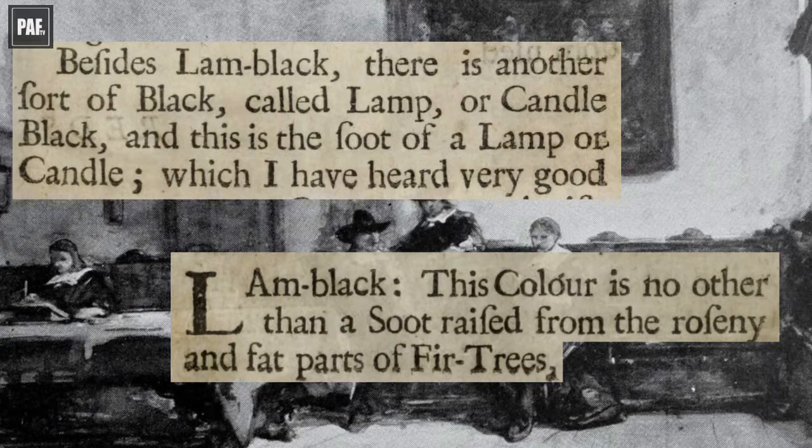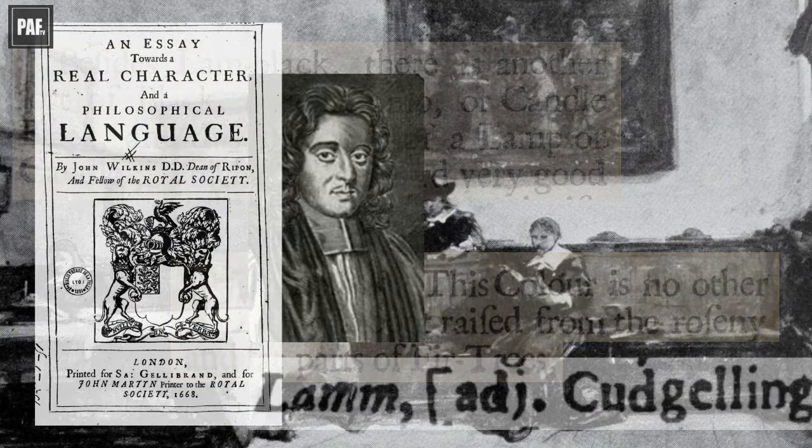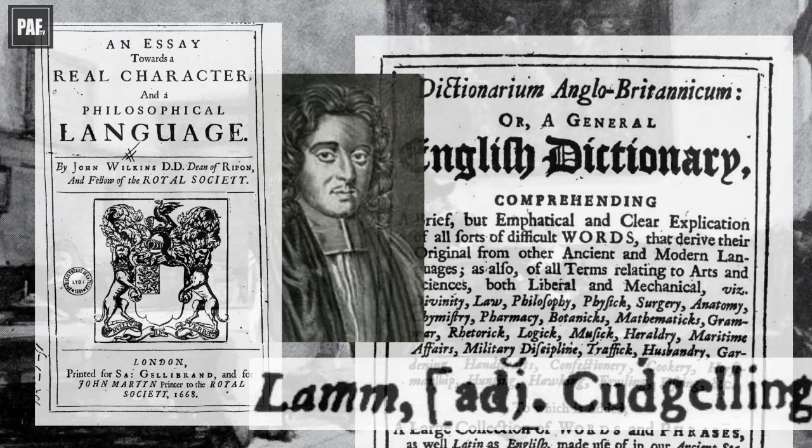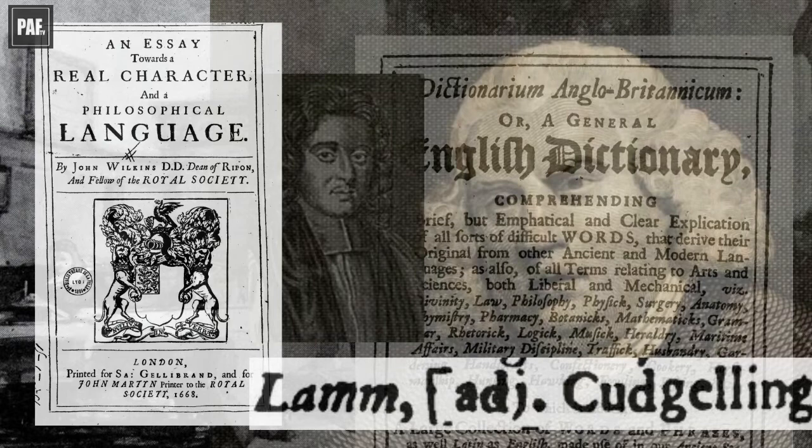The meaning of lamb may have been slang with a sense of to beat or thrash, possibly referring to the method of obtaining rosin or the soot during manufacture. For example, this meaning can be found in John Wilkins' An Essay Towards a Real Character and a Philosophical Language, published in 1668, and John Cursey's A New English Dictionary, published in 1702. The word lamb, with the sense of to beat, can also be found in Samuel Johnson's A Dictionary of the English Language, published in 1755. However, lamb black as a colour was not used by William Salmon or John Stalker and George Parker in their treatises, and it is possible that it was unfamiliar as a term to them.